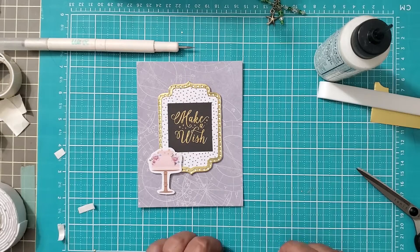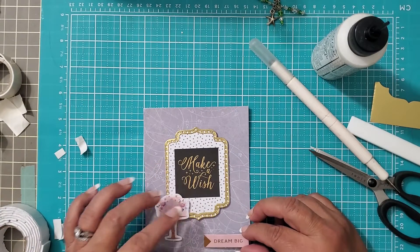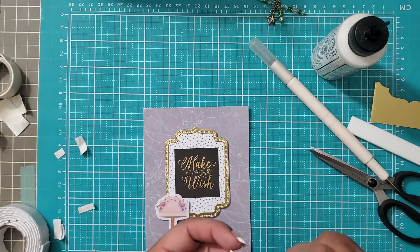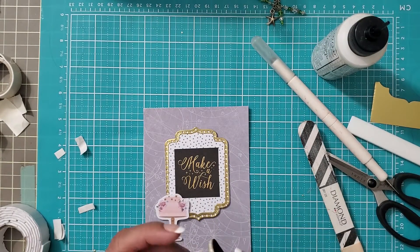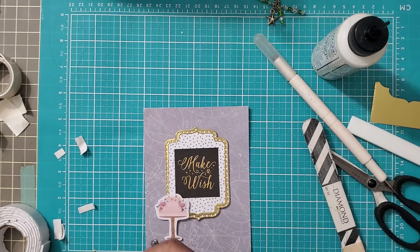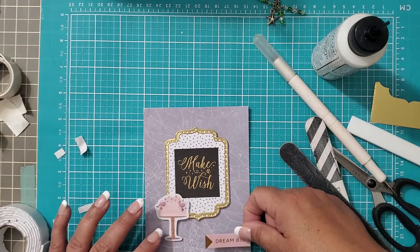Now I also want to pop this up, so we're going to add our 'Dream Big.' I just barely spotted something — I could see it and it was going to bother me, and then I'd be trying to fix it while it's glued down to the card. So always double-check on these kind of die cuts: take a moment and run your finger along the edges. I can feel one right there but you can't really see it. Take a moment and check your die cuts — it's all in the details.